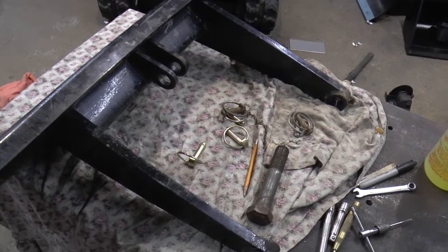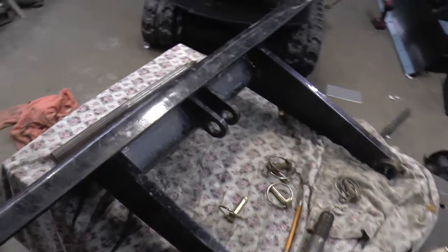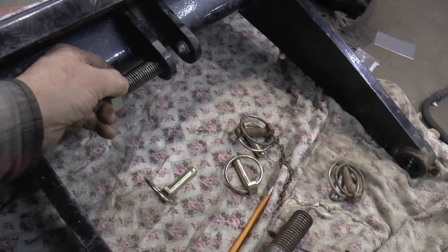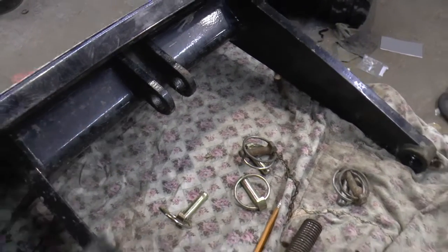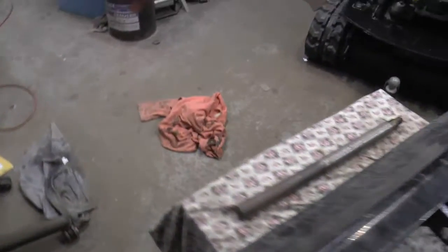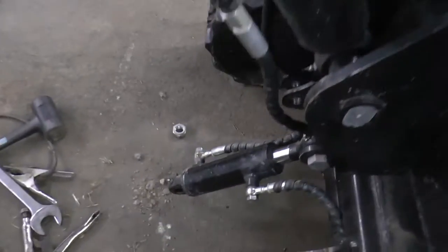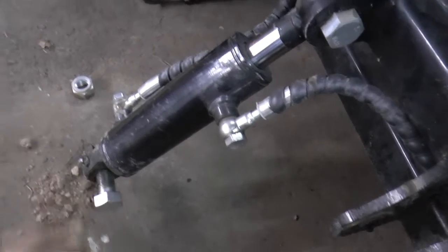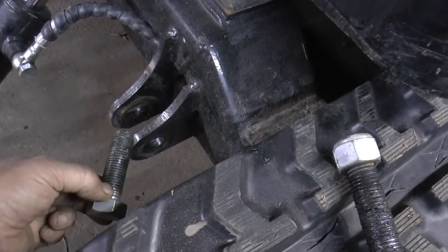Trying to determine what I wanted to do about these threaded bolts being a pivot point for this blade, I discovered that there's a lot of room there — it's kind of flopping around. When you come to the end of the cylinder it has a bushing in it, so I'm not sure why they didn't do it the same way with this. It's all sloppy in there — I don't know why they didn't put bushings in there.